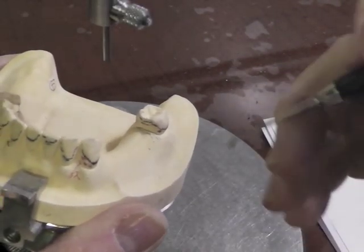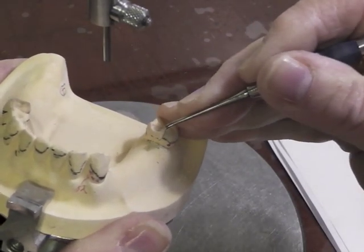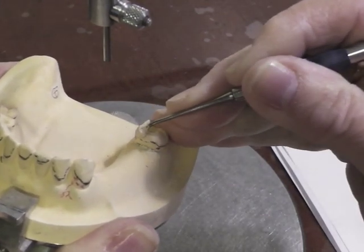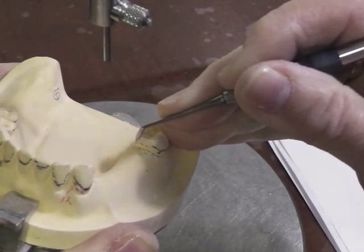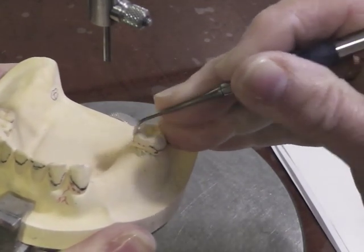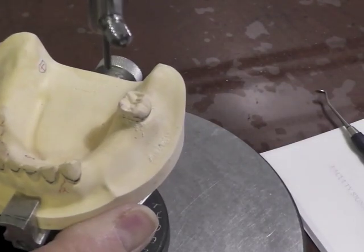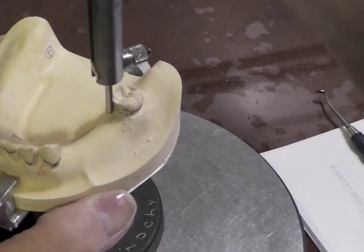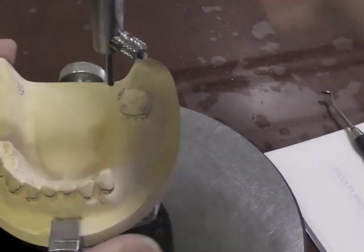I am trying to lower my survey line from this position down a couple of millimeters. So I have to prepare a parallel guiding plate. I can't do that in the mouth with my surveyor obviously. So I'm going to be using this Clio Discoid to see if I can lower my survey line down to that two to three millimeter mark. And I have achieved that.